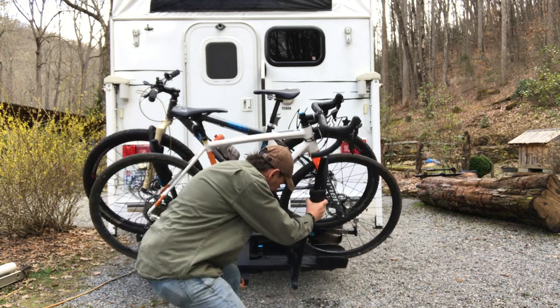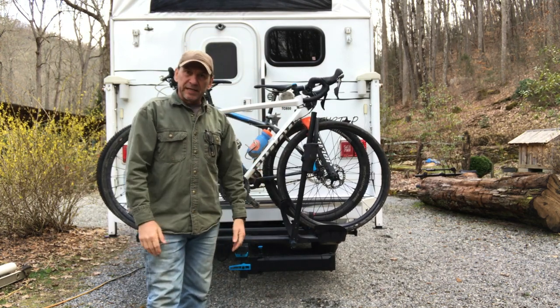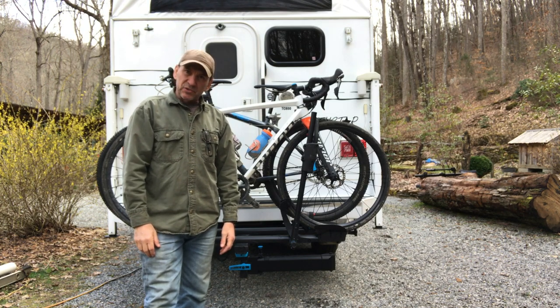Back up, clicks into place, good to go. I think we're going to like this rack. We're headed out to Southwest Utah in a few weeks — we'll report back and let you know how it goes.